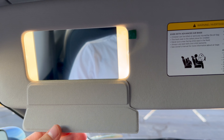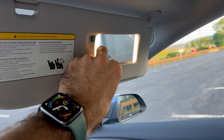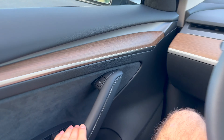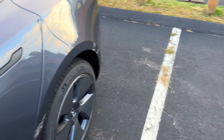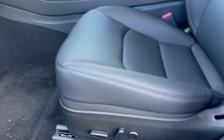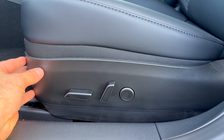Everything is nice and secure. There's nothing that feels loose — no rattles that I can hear. I just love this stitching around the side. I'm not coming from a luxury BMW or Mercedes, so I'm still super happy with this. I like minimalism right now and I think it's just been super quality as far as what I can see.